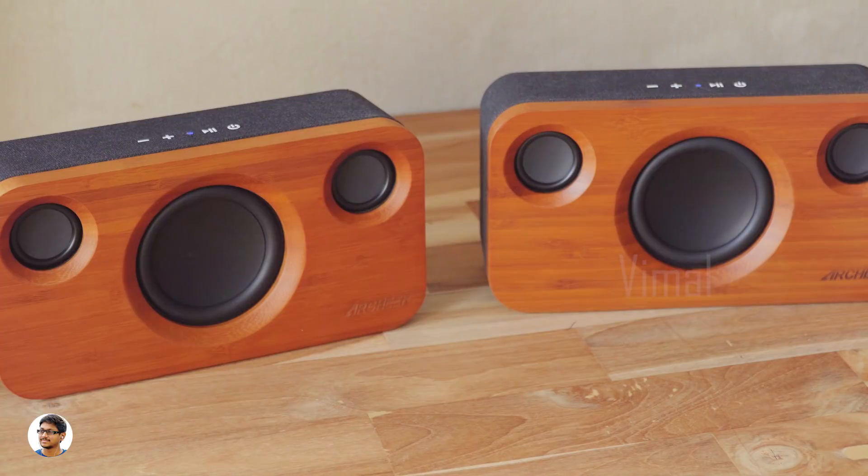Music feels awesome while listening in this mode. With a total of 50 watts combined, the audio output is really high. These two speakers are more than enough to have a great party at your home.